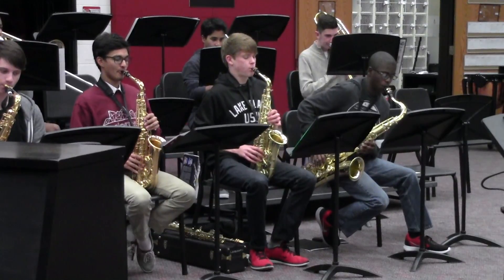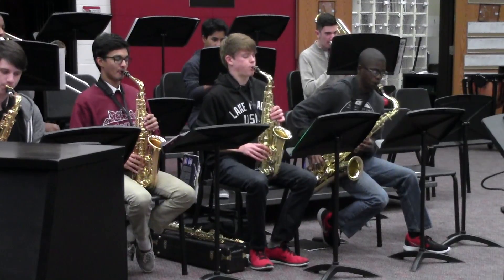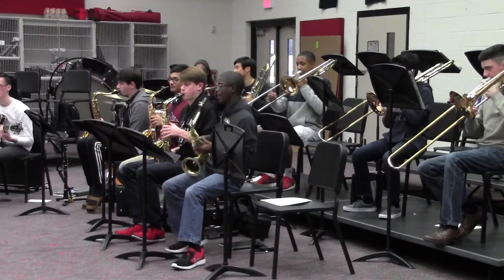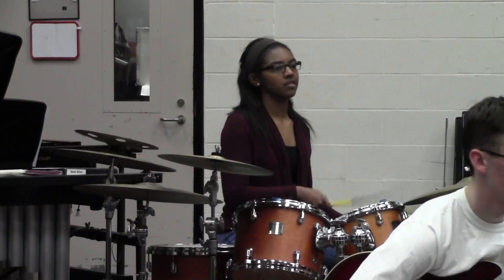Jazz band is an alternative form of band that not all band students participate in. Due to the nature of jazz music, the only band instruments jazz band includes are saxophones, trumpets, trombones, and percussion.